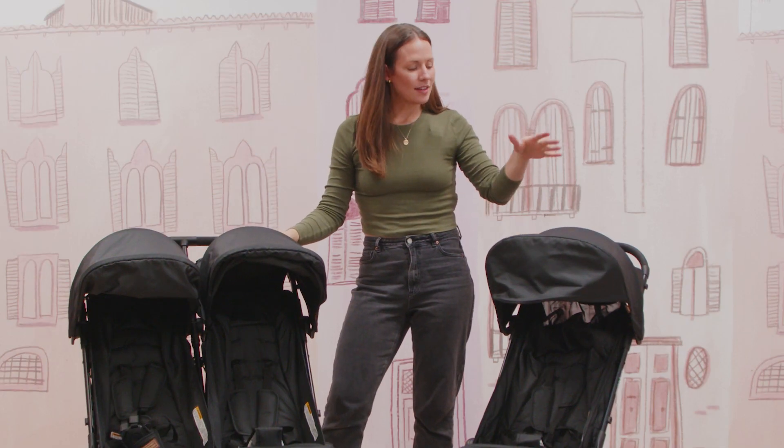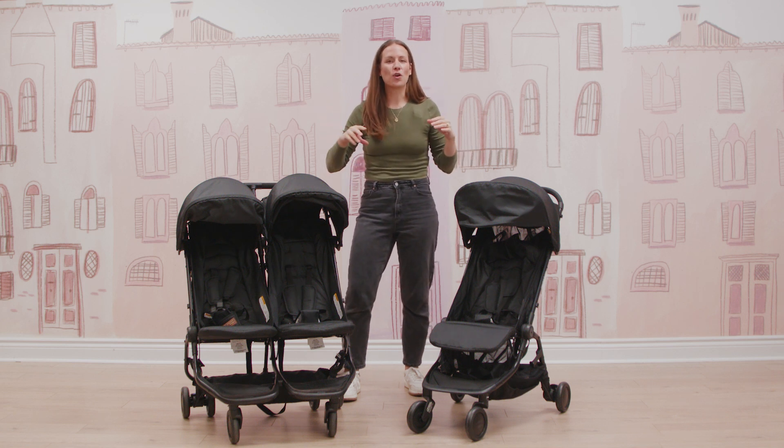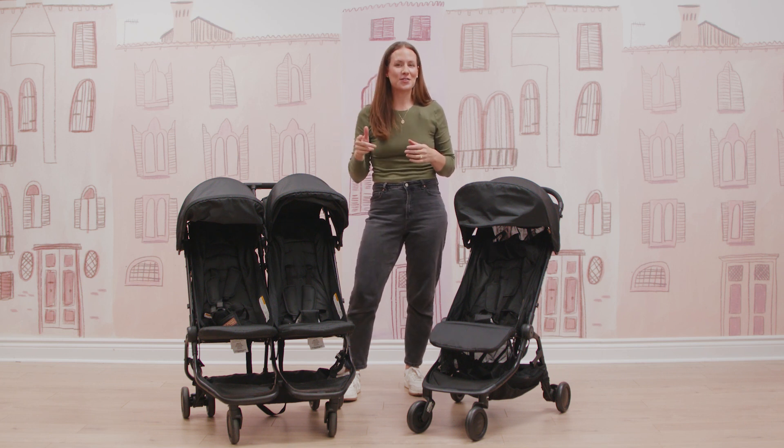So there you have it — the Mountain Buggy Nano and the Nano Duo strollers, a great economical option for travel, light runs around the city, and running errands. If you liked this video, please subscribe to our channel and we'll see you on the next one.